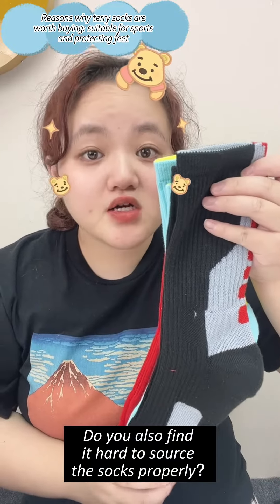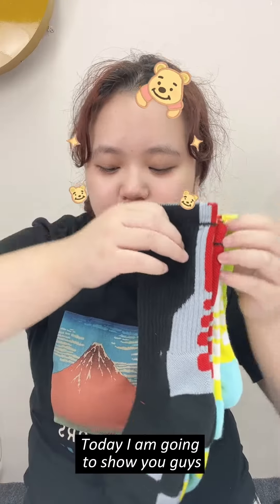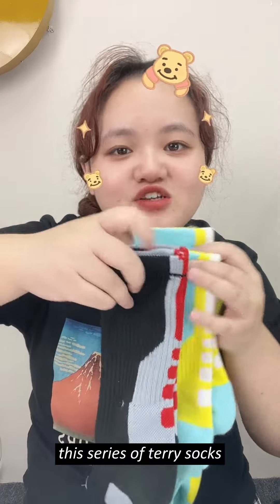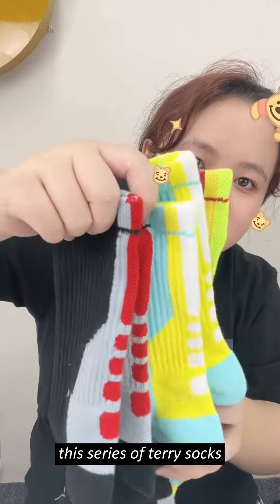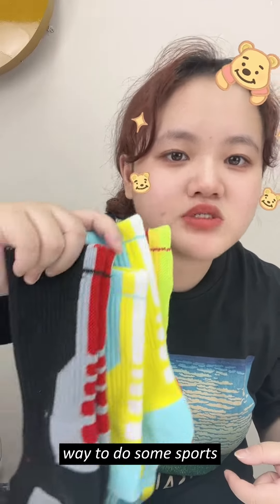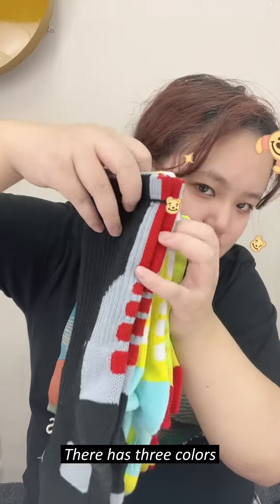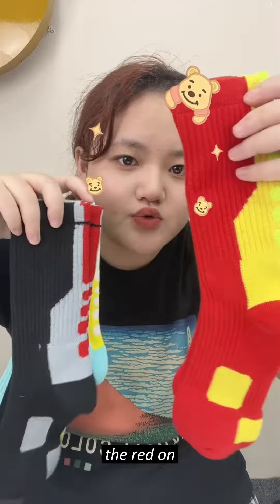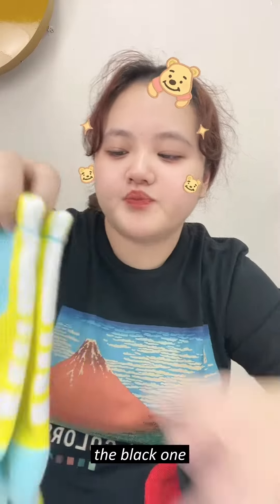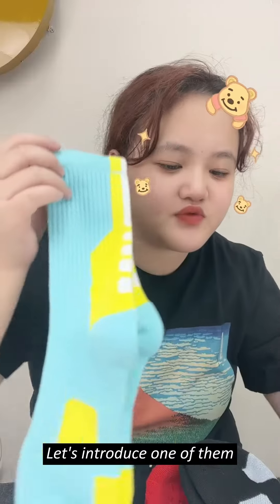Do you also find it hard to sew socks properly? Today I'm going to show you guys this series of Terry socks. It's suitable for your daily wear and to do some sports. This product has three colors: the red one, the black one, and the blue one. Let's introduce one of them.